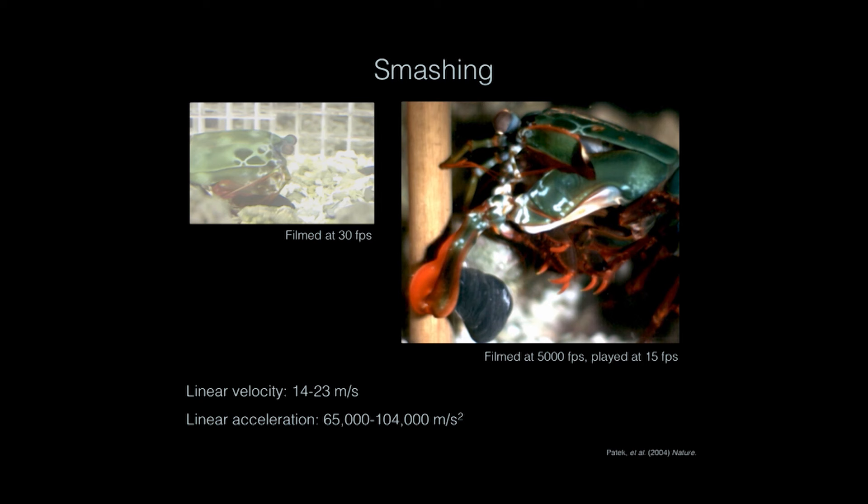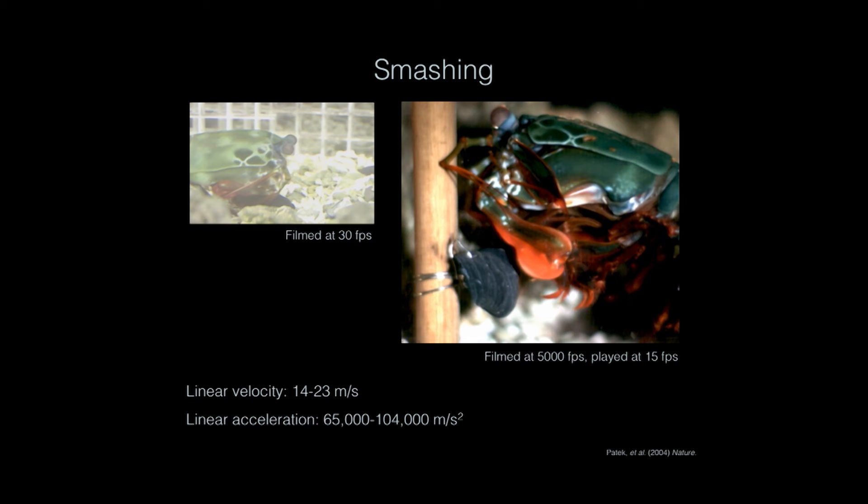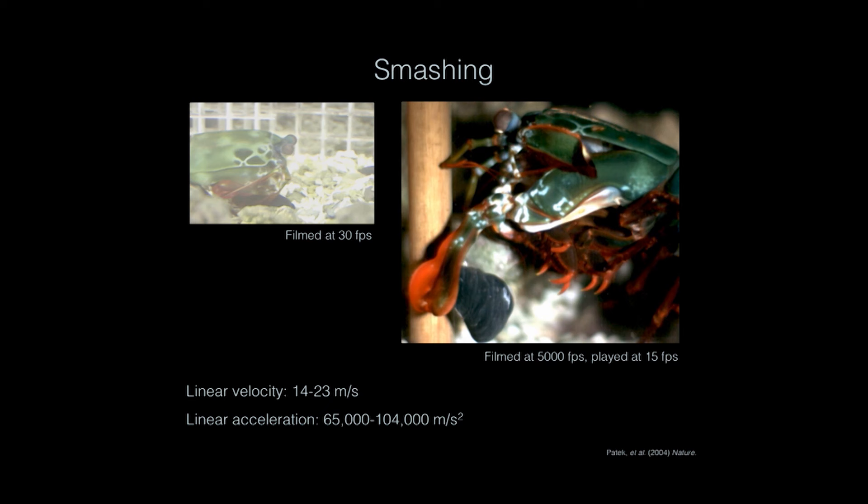What I find to be particularly incredible is that the snail does not explode upon impact. In fact, it can take up to 80 strikes for a mantis shrimp to open a snail. That shows you the selection pressure of these snails on this movement, because again it's creating incredibly impressive forces and yet the snail is pretty much intact.